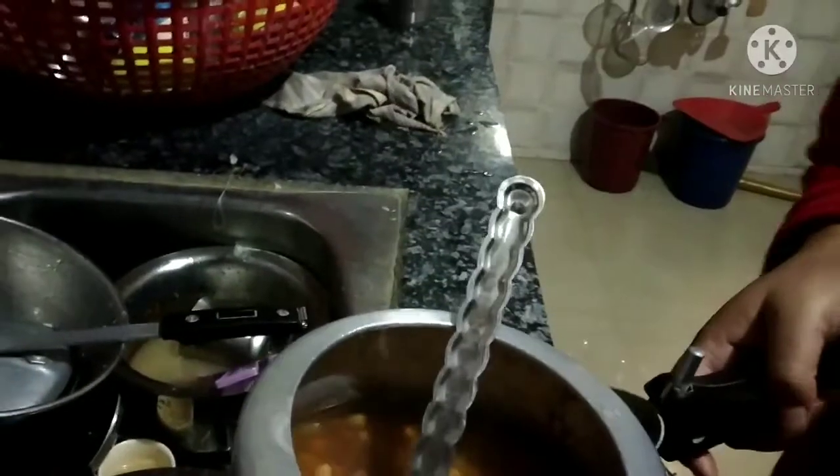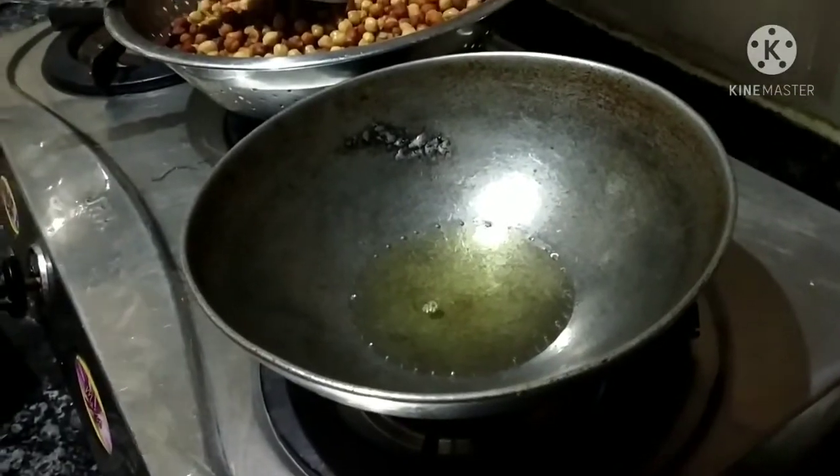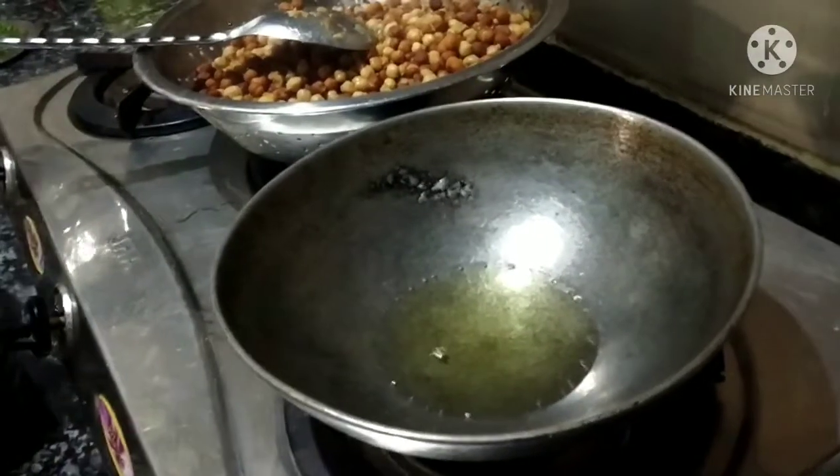Now we will add the butter. We will put the butter on, then we will add oil.